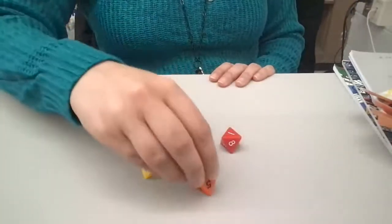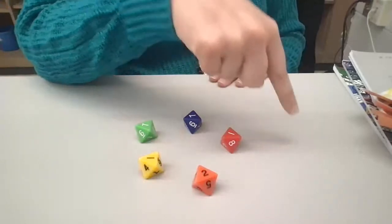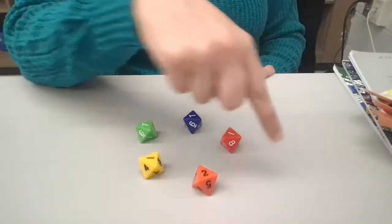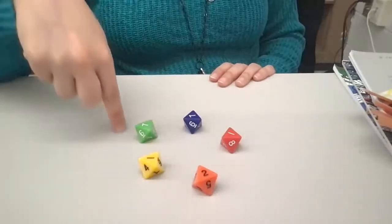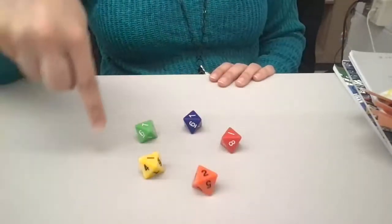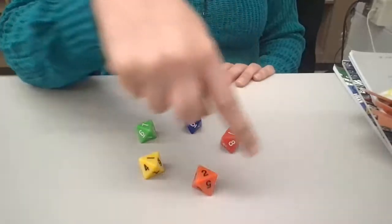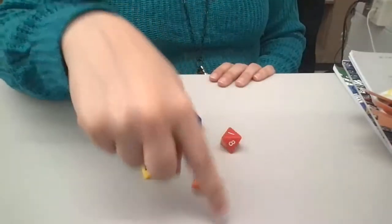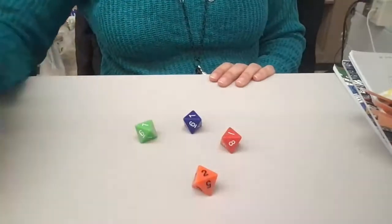Here we go, starting at red this time. Ready, go. Popcorn, popcorn in the pot. Popcorn, popcorn, piping hot. When it's gone, please don't pout. Just make sure that you jump out. P-O-P-C-O-R-N. See you, yellow.